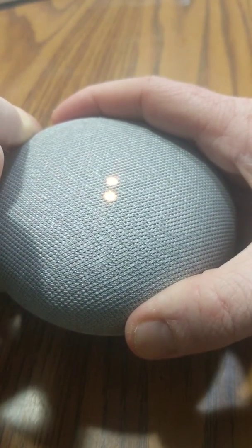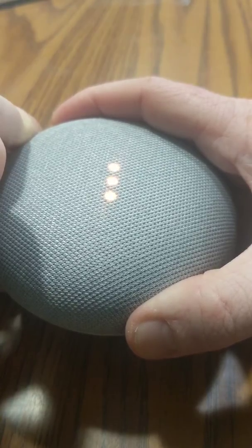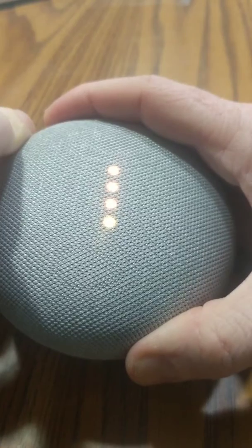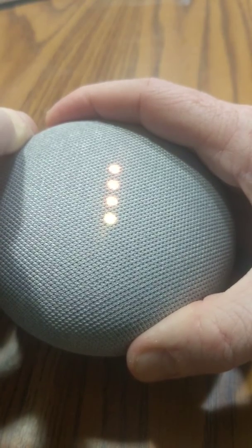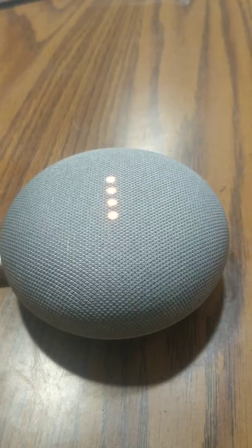On the front, you'll hear it say: 'You're about to completely reset Google Home. To cancel, release the button.' You'll hear her tell you that. But once you get that fourth dot up and you hear the beep, you're going to let go, and then that's going to start the reset process.